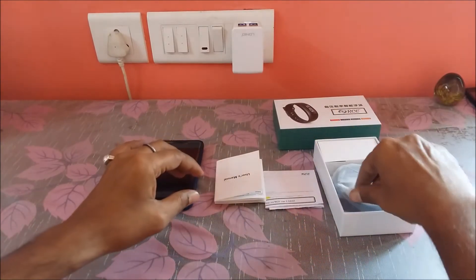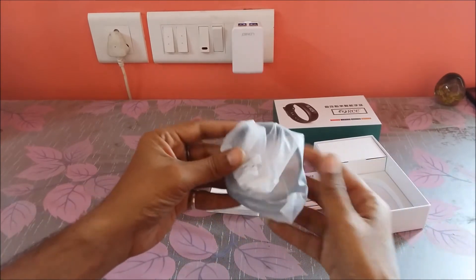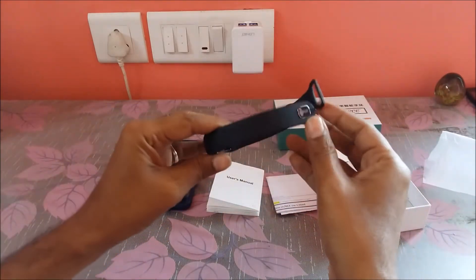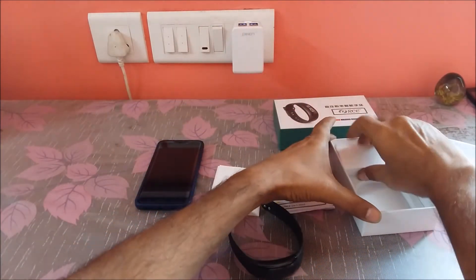So when we unbox the package, we get a FAQ sheet, a user manual, the smart band which is RCE make and model, and a charging cable.